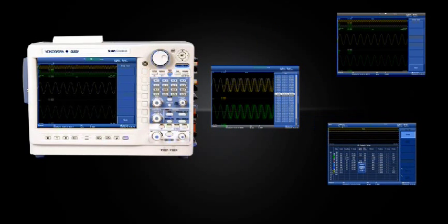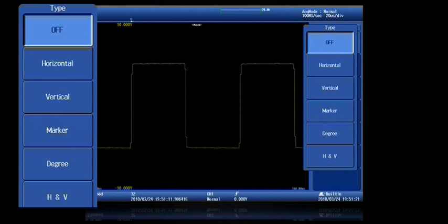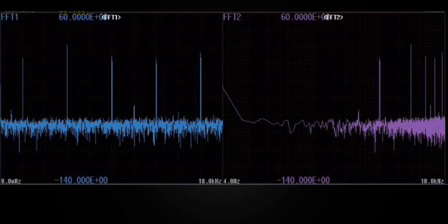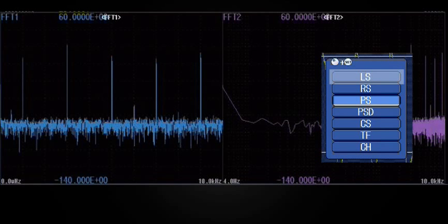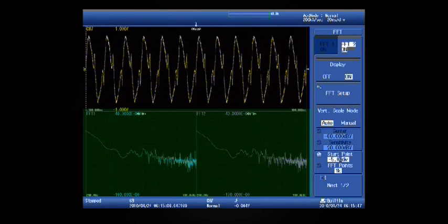In most cases, you can analyze your captured data immediately and get results with no offline post-processing. That's because the DL850's library of cursors, automated measurement parameters, and even cycle statistics will extract all of the most popular measurement types. Viewing fast Fourier transforms has never been easier: linear spectrum, real spectrum, power spectrum, power spectrum density, cross spectrum, transfer function, and coherence function — all at your fingertips in one easy menu. The DL850 can perform two live FFTs simultaneously.